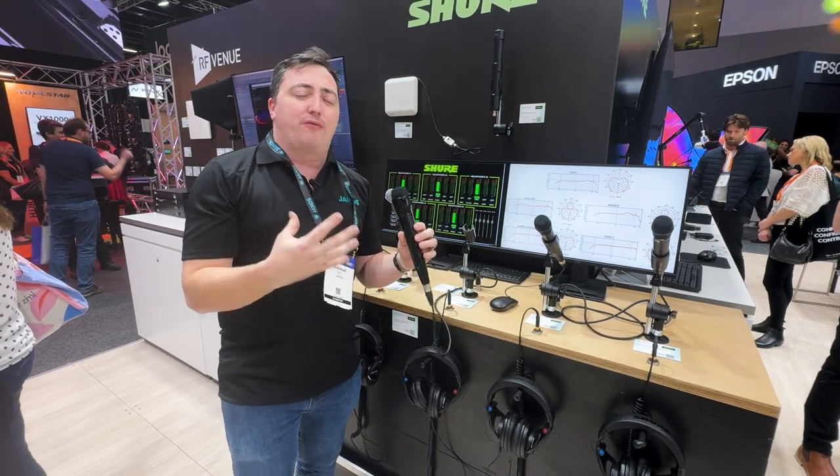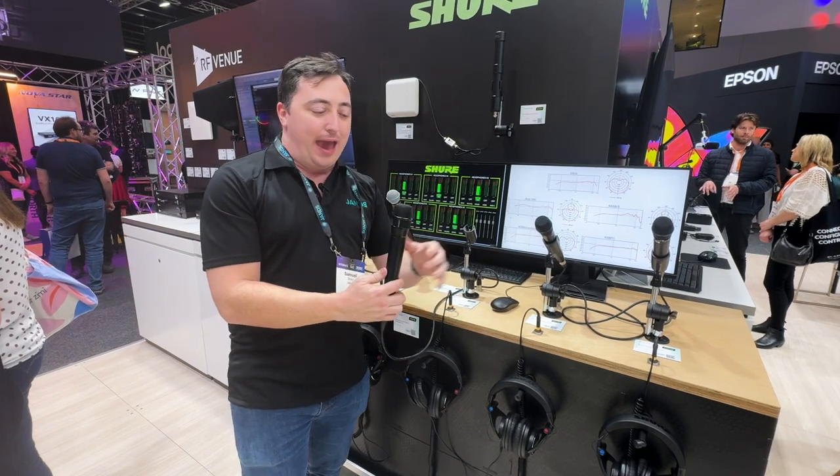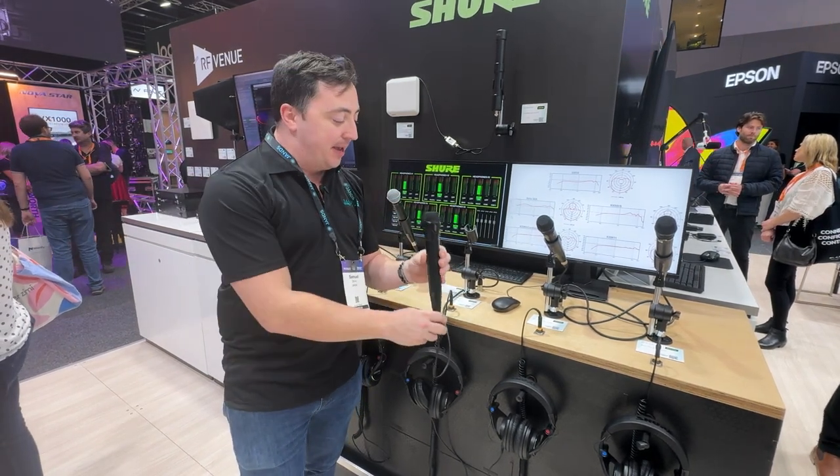These are great for performances when people are going to be blasting or yelling into them, to ensure that we don't overload a single capsule, so that both can work together to ensure we're getting a nice clear pickup.